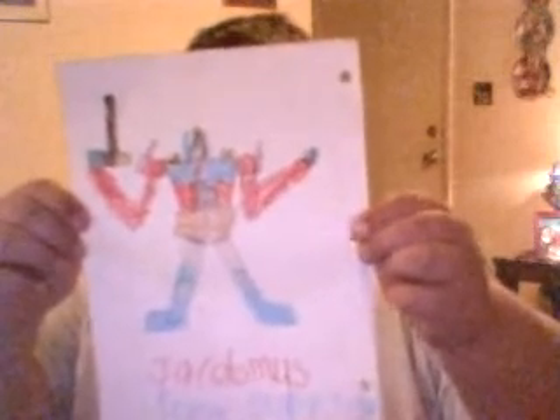This is Jacomus Prime Productions here with another Transformers video review. As you may notice, my webcam quality is a lot better than my old one.